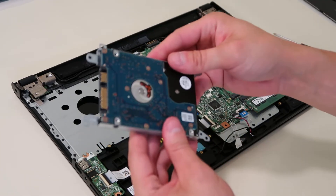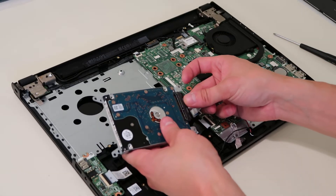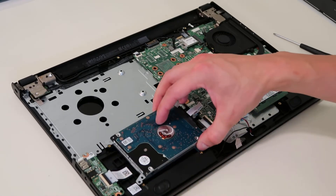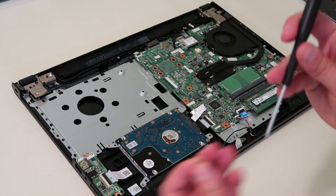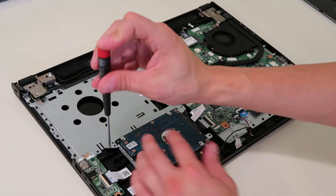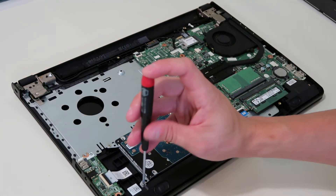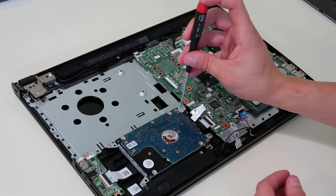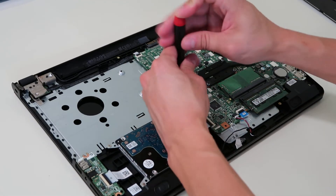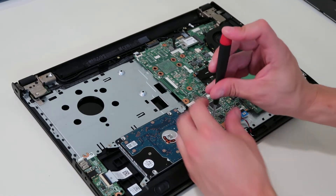We've got our hard drive secure in the caddy. Now we're going to put it back in the same way — we're going to plug our hard drive back in, set it down, and put our screws back in to re-secure the caddy into the computer.